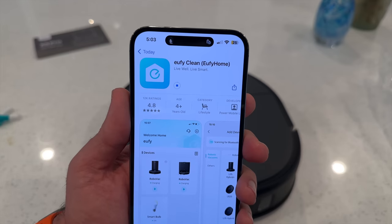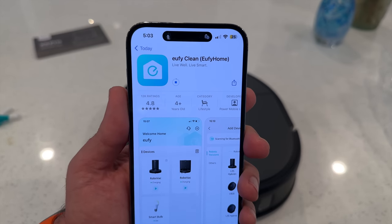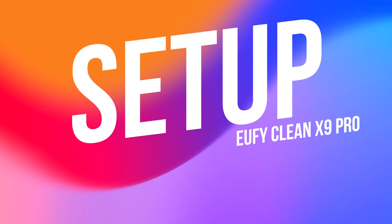I downloaded the Eufy Clean app and got everything connected to my Wi-Fi and started the mapping process. And this actually blew me away. I'm used to robo vacuums taking an hour or more to map this floor of my home. And they usually do it by clumsily bumping into items and walls.